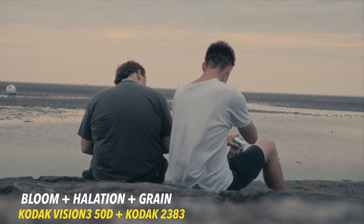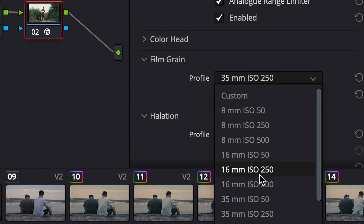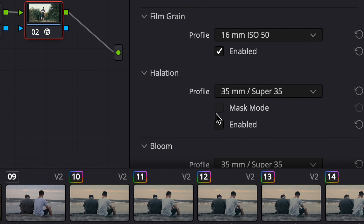For example, it has bloom, halation, film grain, film damage, and even more features. It even has presets, so if you want to work fast or you don't know what the sliders do, you can choose a preset like Super 16mm or Super 8, but you also have the option to set everything manually.